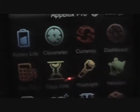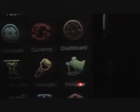Hey guys, today I'm gonna be reviewing the App Box Pro app. This app basically has a whole bunch of apps inside it — stuff like battery life, clinometer, currency, dashboard, sale price, ruler, tip calculator, and random number. This one's pretty cool — you just shake it and it tells you a random number.